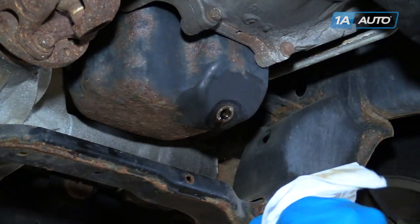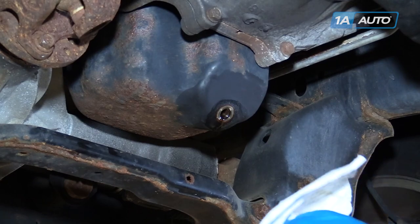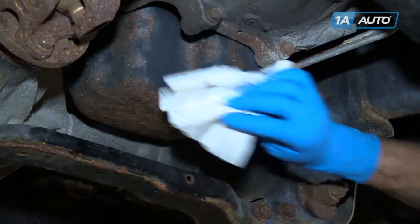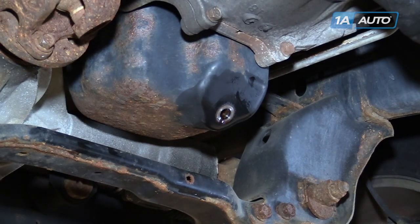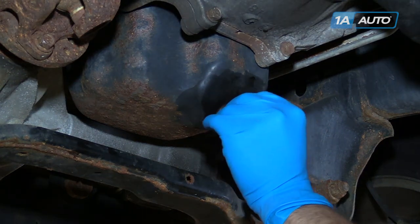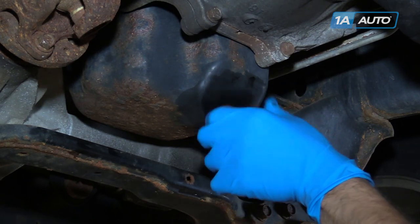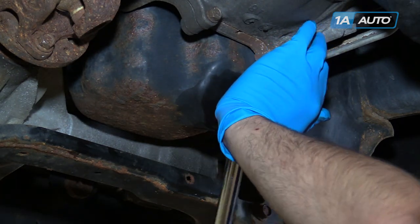Wipe off any dirt and debris from the threads and gasket of your drain plug and the surface of the pan. Reinstall your drain plug and torque to 25 foot-pounds.